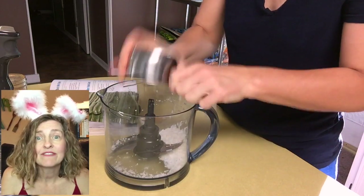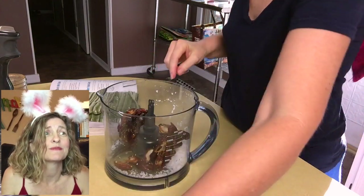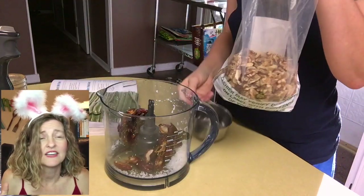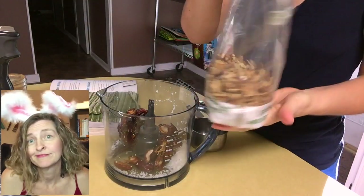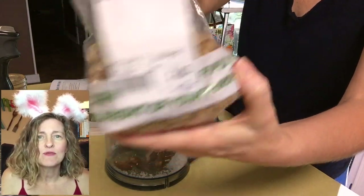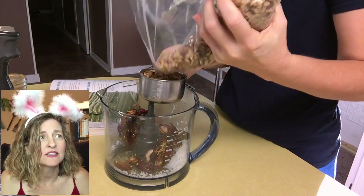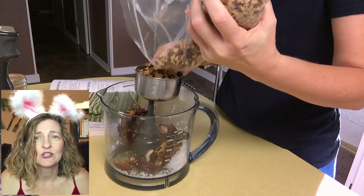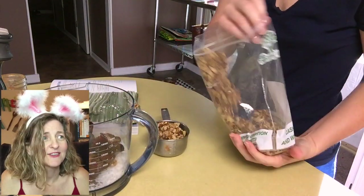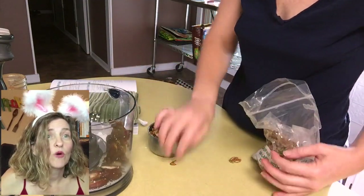I have never made a date nut crust before. I've been plant-based for almost four years now, and this is my first time to make a date nut crust. I'm just living this right in front of you. Okay, and then we need some walnuts. I've been good about turning down the dial on my nut consumption, but I said this is totally worth it. We need one and a half cups of walnut pieces.